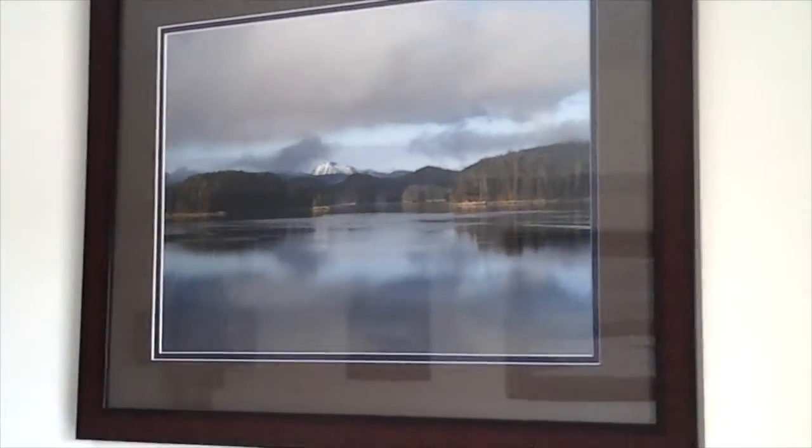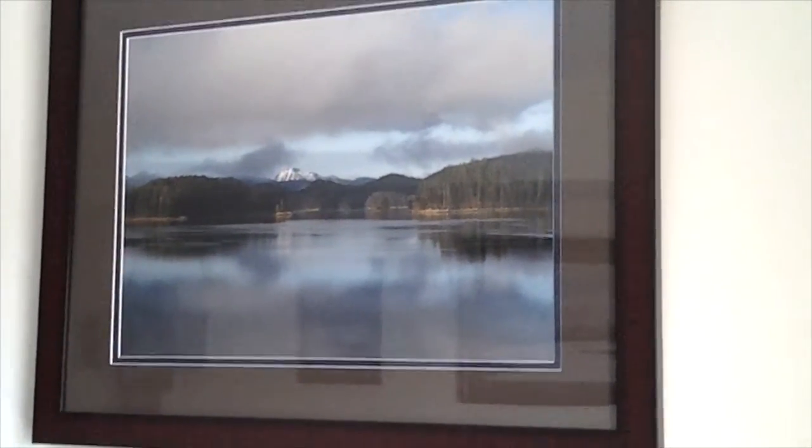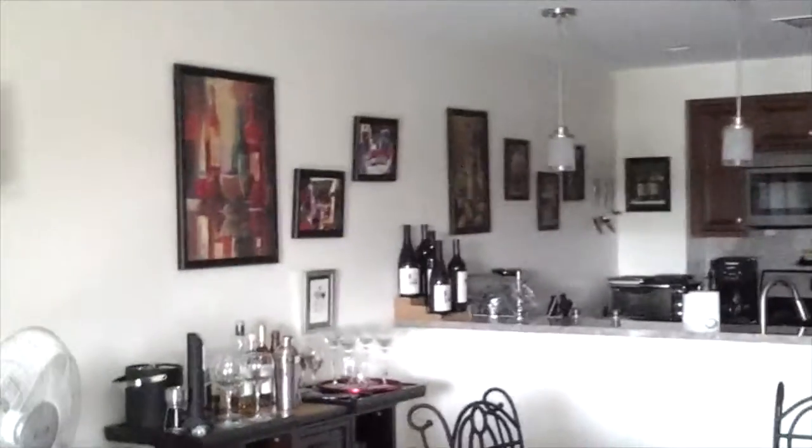I think she did a wonderful job with her selections. Flipping over to the other side, some very nice glass good shots. I'm sorry there's a lot of glare coming off of the door. It doesn't show as much when you're looking at them in person, but that is something to keep in mind when you're doing framing — whether you want to have non-glare glass or regular glass.